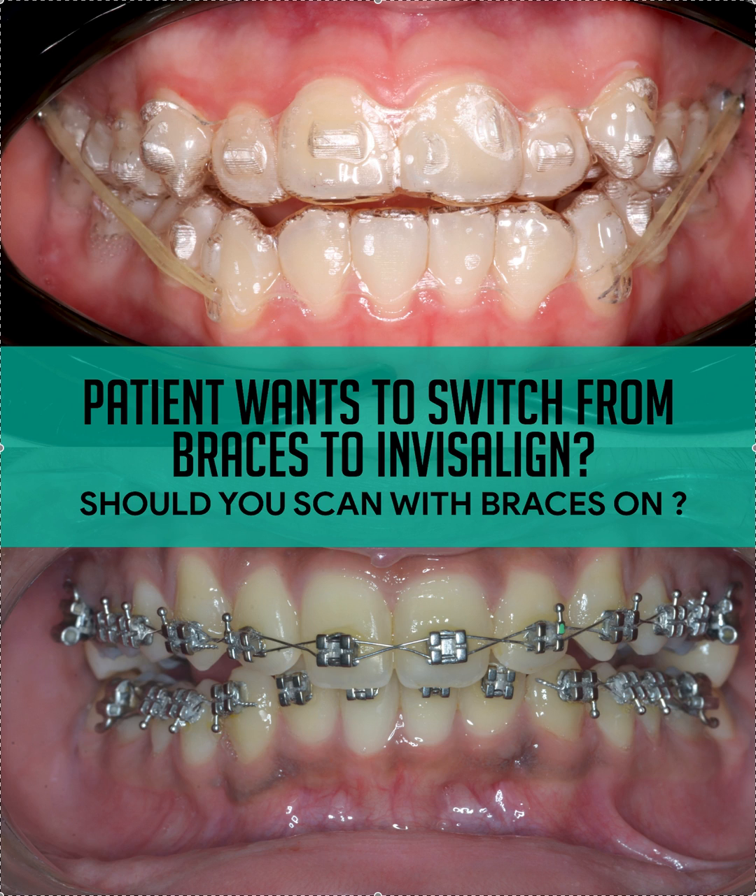So should you scan with the braces on, or should you take the braces off first, put the patient in temporary retainers, and then scan? That's ultimately up to you, but let me tell you a little bit about it.